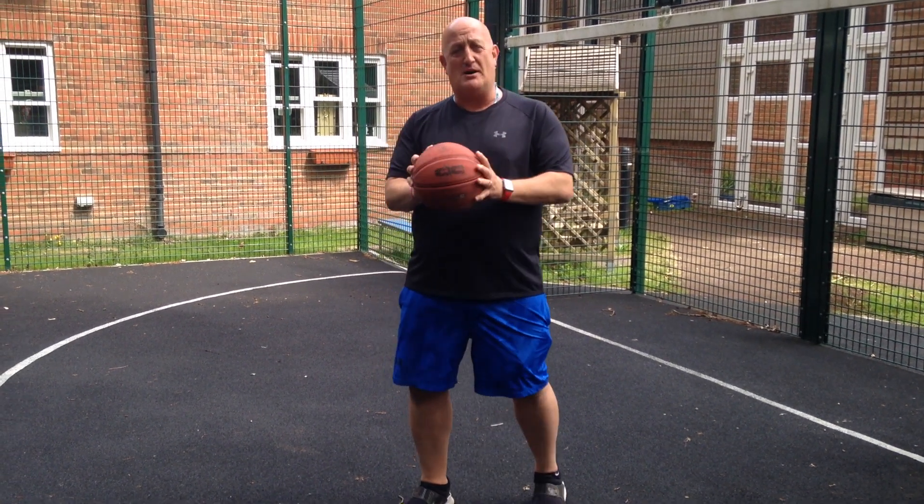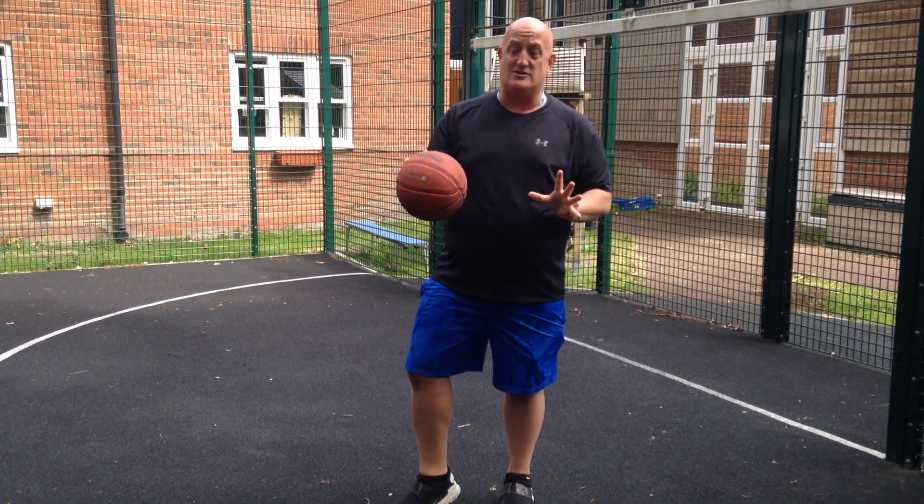Hello everybody, hi, I'm Matt here and we're going to look at some basketball skills today. So we're going to look at the triple threat.